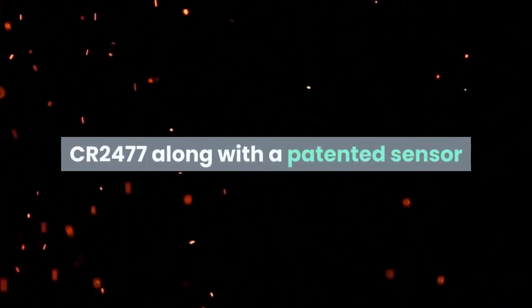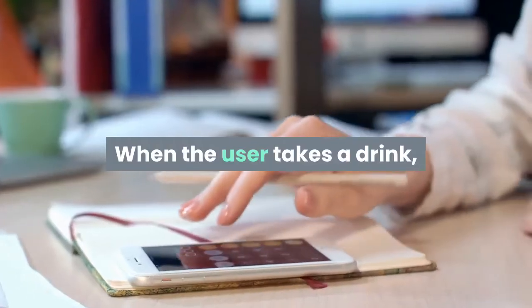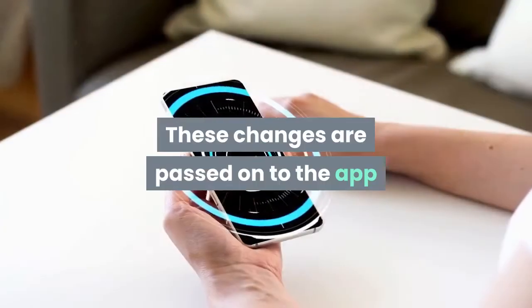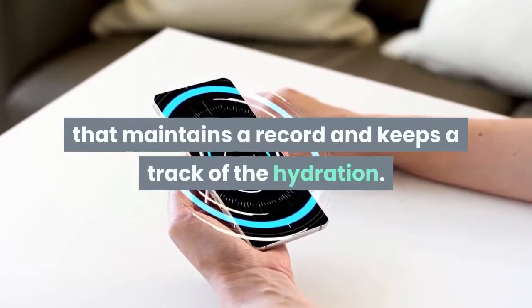The Hydrate Spark water bottle utilizes just one coin cell battery — the CR2477 — along with a patented sensor stick which monitors the amount of water in the bottle. Anytime the user takes a drink, this smart bottle calculates the water consumption and the measurements are updated. These changes are passed on to the companion app that maintains a record and keeps track of hydration.